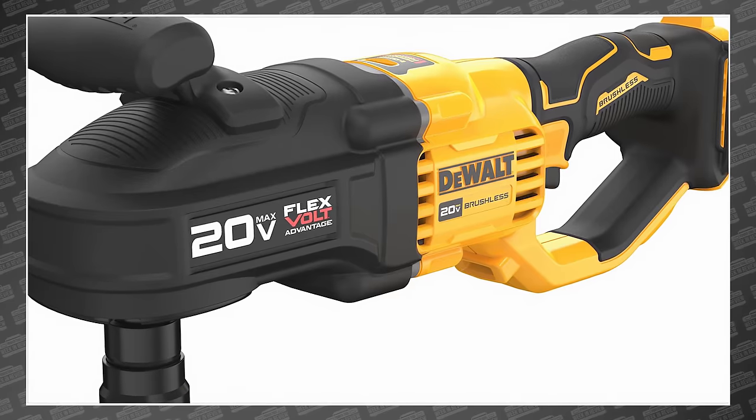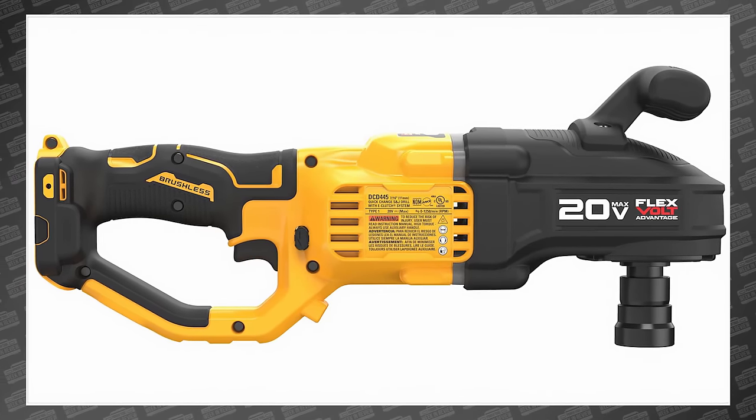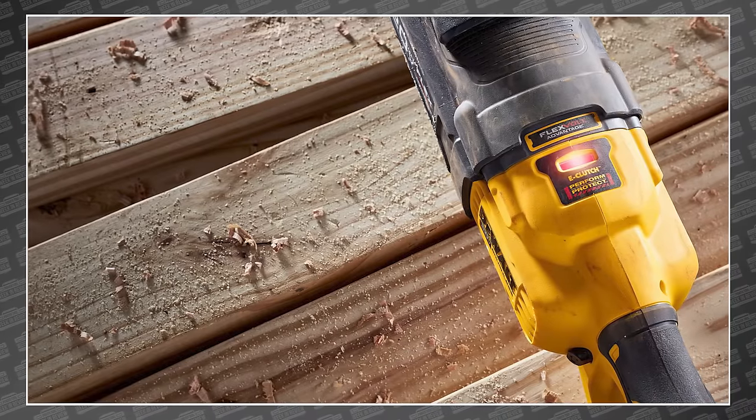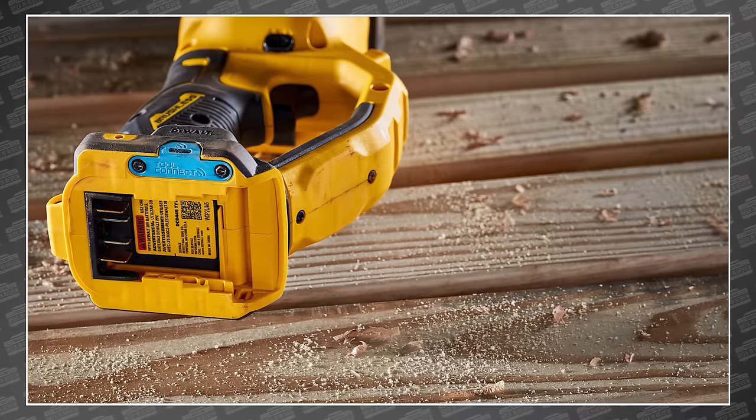The most significant feature is that FlexVolt Advantage logo on the side. That means if you put a 60-volt FlexVolt battery on it, the tool and its electronics can take advantage of the bigger battery and boost performance significantly — like 83%. That's a big jump. And based on reviews of previous FlexVolt Advantage tools, we believe them.